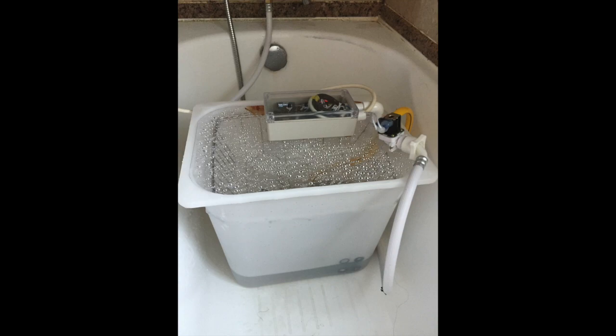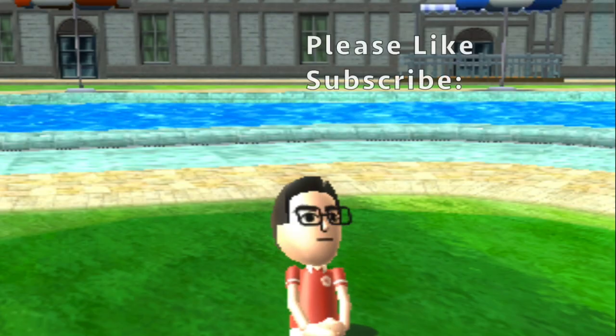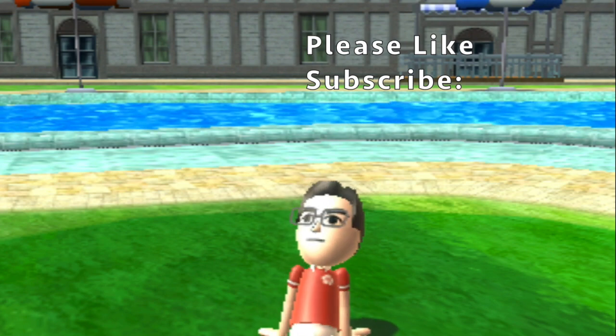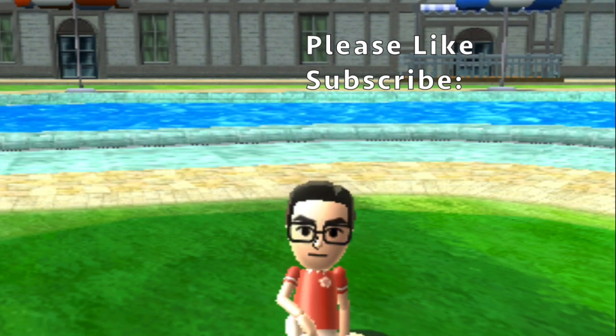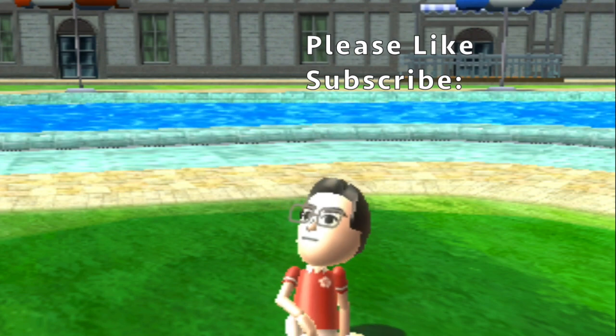If you like my video please click like, subscribe, and share it with your friends. Until next time, thank you and bye. I'll see you in the next one. Bye bye.